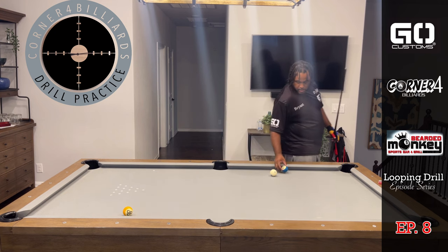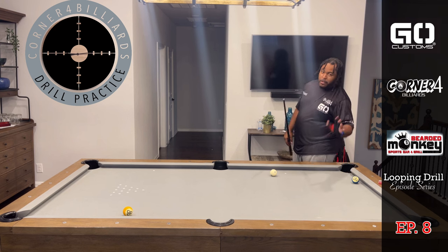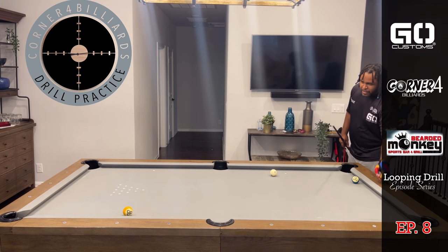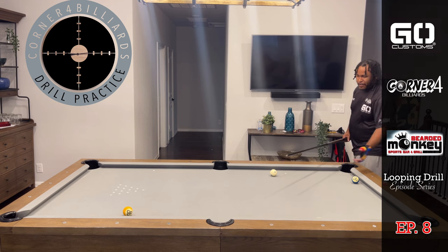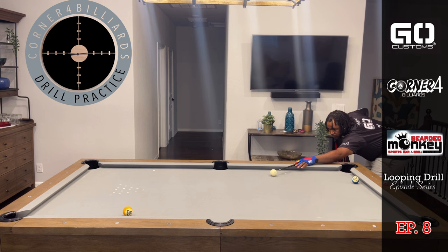The ten is in the way here too. I know you're gonna say I gotta shoot that, but that's not the purpose, so I'm gonna move it out of the way. I want to avoid the short rail, so I'm gonna go outside again.